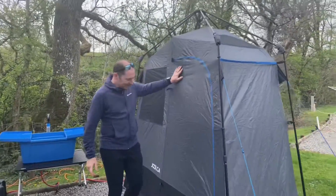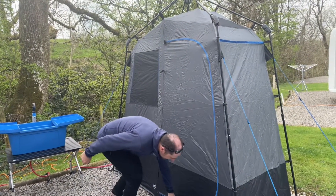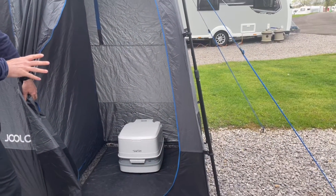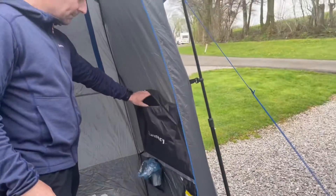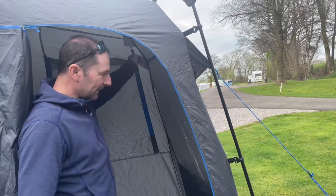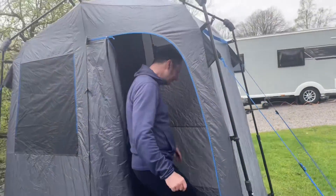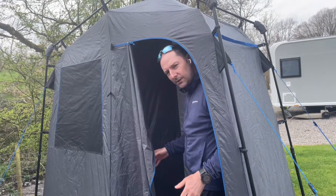We've got the en suite tent just here — it's a double en suite, which is really handy for us. On this side we've got the toilet tent, so we've got the porta-potty all set up in there. Step inside and you've got a little laundry bag on this side so you can pop some clothes in there, and you've got various windows that come down to give you a little bit of mesh and air. You've got a little hook up here for your towel and clothes, and little pockets going down there where you can pop your toilet rolls. This area we keep as the dry area — a good area for getting changed before you go in the shower.